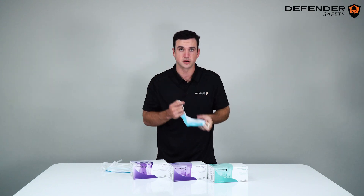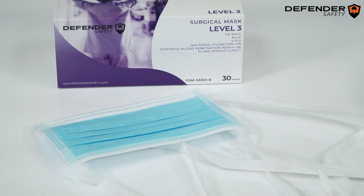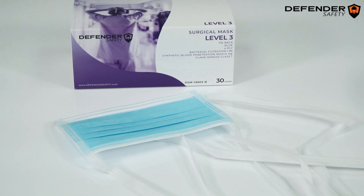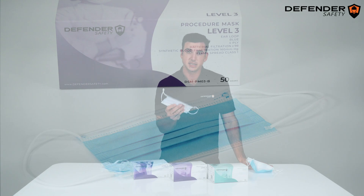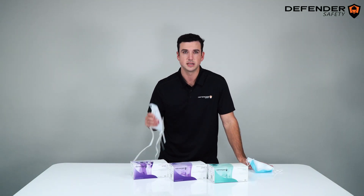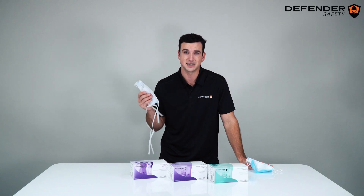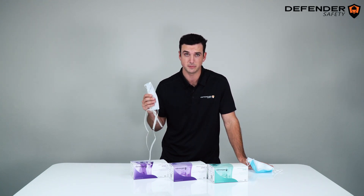Now let's move on to our DSM Level 3 masks, which are available in a tie-back for the surgical style, as well as ear loop for procedure style. As you can see here, this is our procedure version, and this is our surgical version. The extended ties provide comfort if the user has headgear or other additional PPE on.